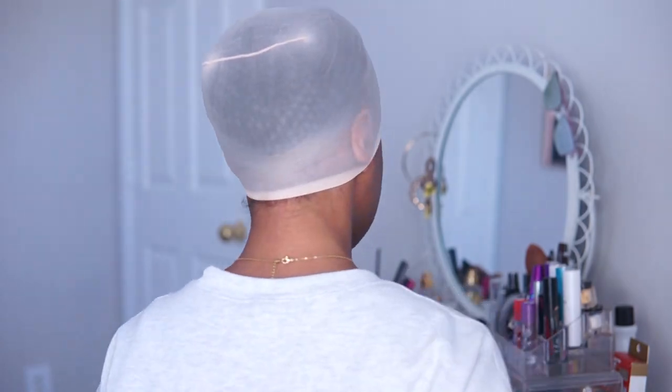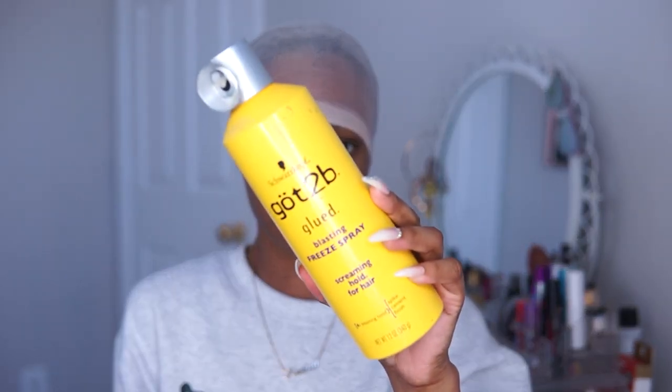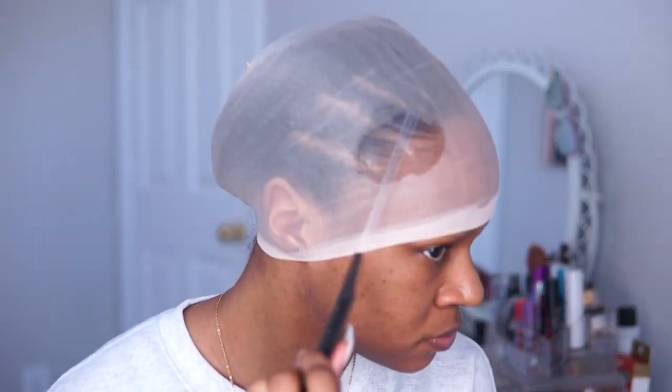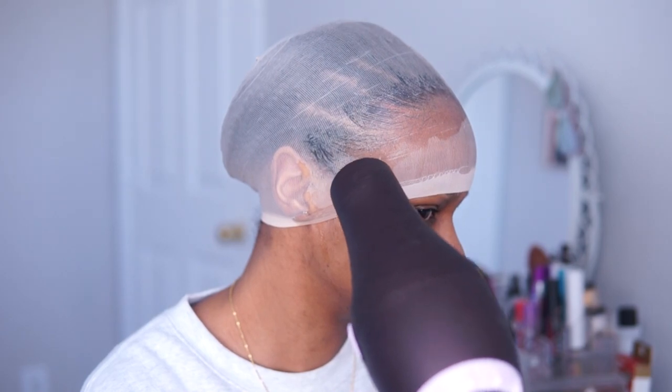I think I was able to get my hair pretty flat with this method of braiding. I'm really not the best braider but I do the best I can, and I think it looks pretty flat. I am doing the bald cap method, so I'm going to go in with some Got To Be Freeze Blast and spray this all along my hairline and smooth it in with a rat tail comb. And of course I'll blow dry over that as well.